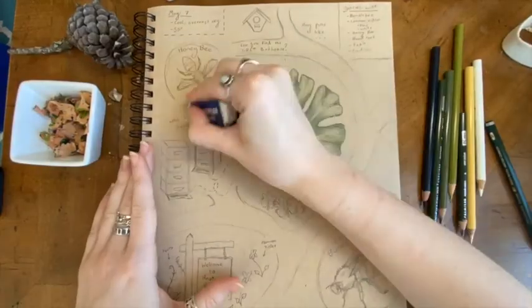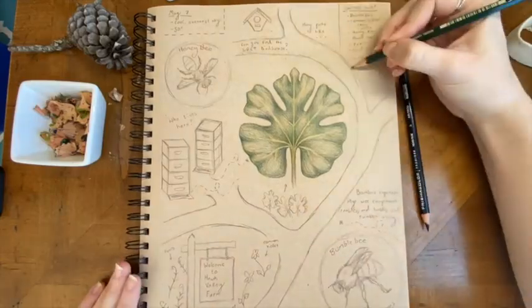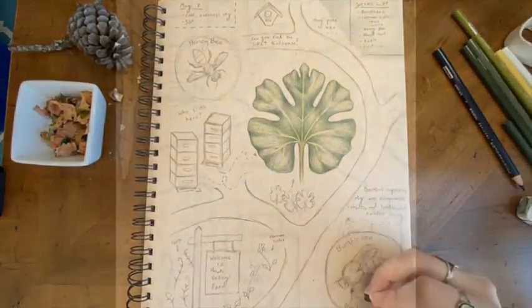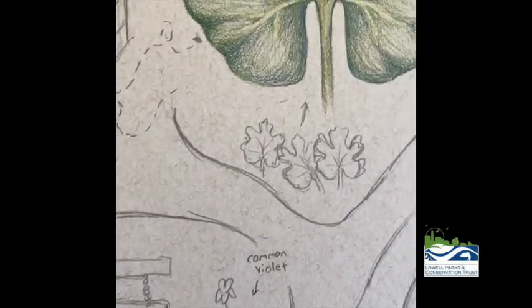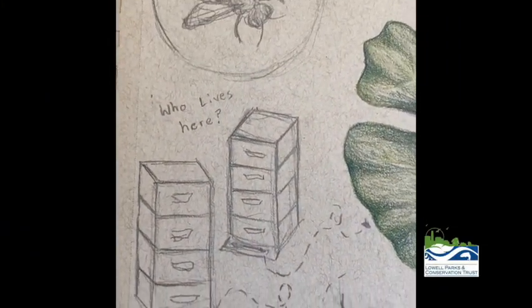Creating event maps will allow you to keep a moment in time of your favorite natural areas. Thank you for joining me today as I created this event map for Hawk Valley Farm. If you create event maps or nature journal pages for any of our natural areas, please send them in. Thank you for watching and stay tuned for more journaling content.